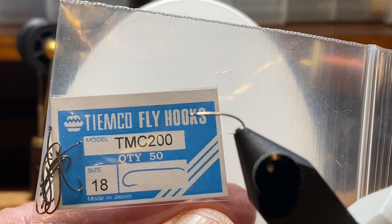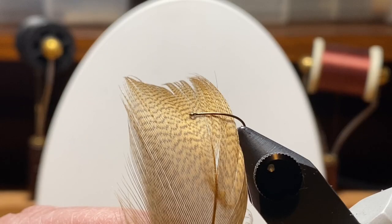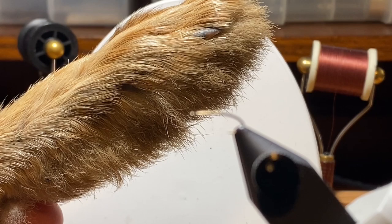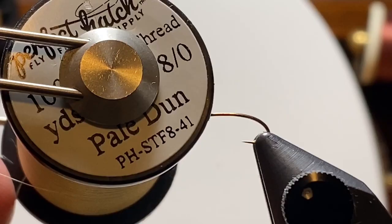I'm going to tie it on a size 18 TMC 200. I'll bring back that boot lace that I've used on other sulfur patterns, and we're going to use that mallard flank feather dyed lemon for the body and rib that with brown uni thread. We'll also use a rabbit foot — this is an older material — and some super fine dubbing to finish off the thorax, holding it all together with some pale yellow Perfect Hatch 8A thread.